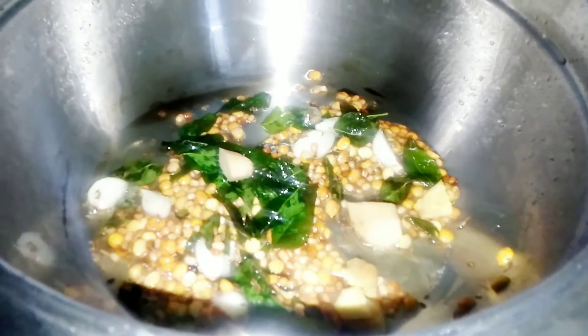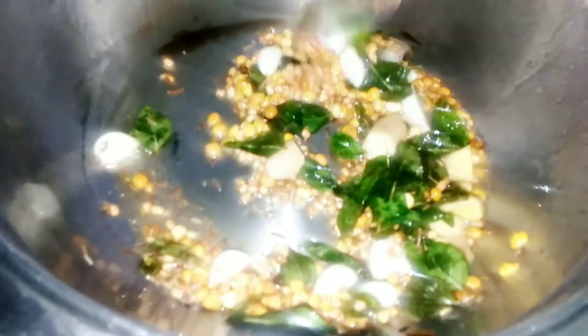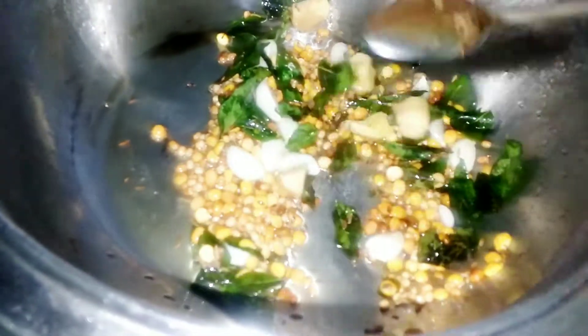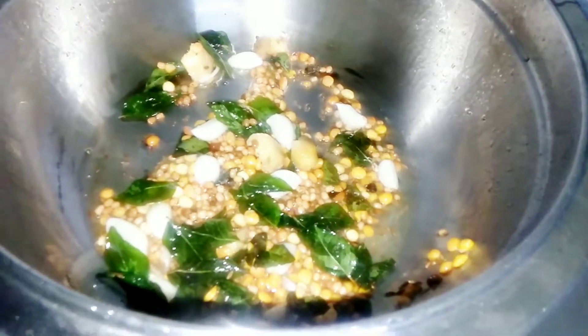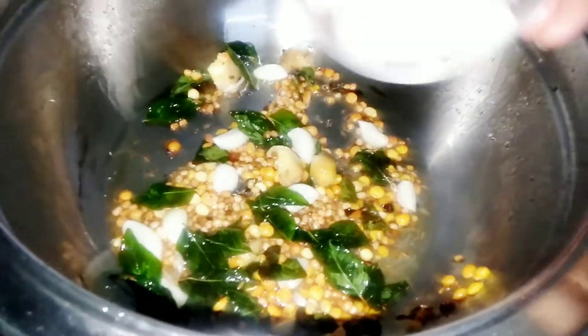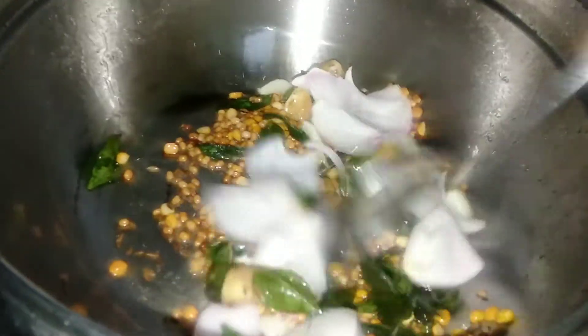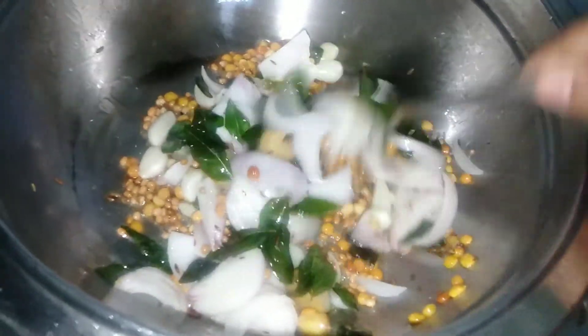Next, I'm going to add the ginger. We can add the rice and make it very easy. If you want to make a glass, you will need to make it.